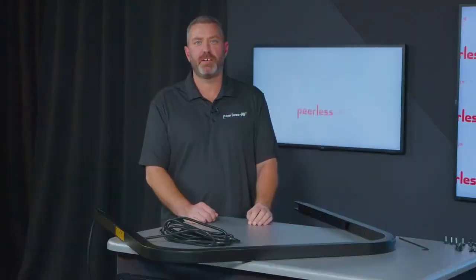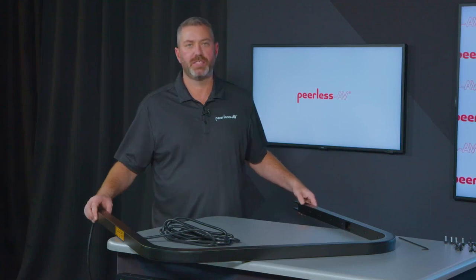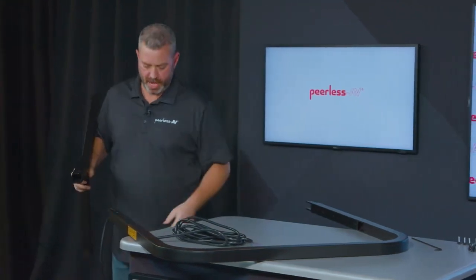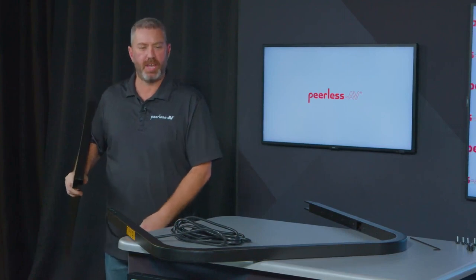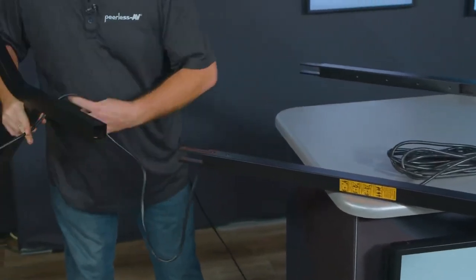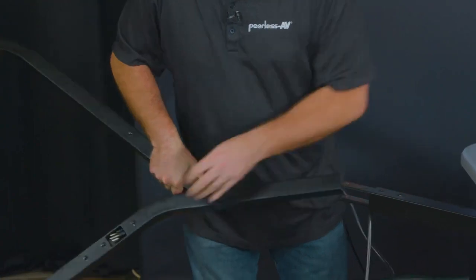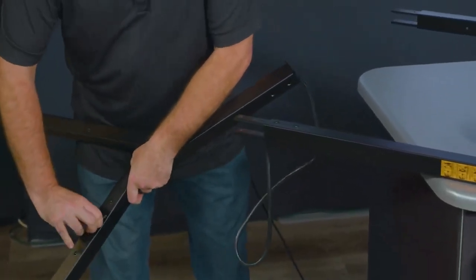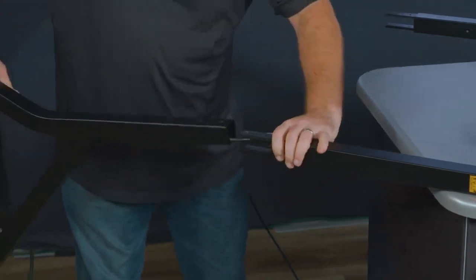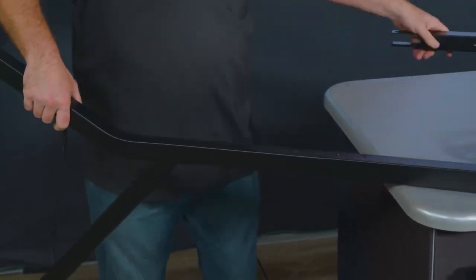The installation for the SR860 Cart is pretty straightforward. Once you have the parts unpacked, the first thing you're going to do is take the upper frame and the lower legs and secure those together. You'll take the right leg of the cart and run the end of the power cord through the leg — this is pre-installed at the factory. Run it through the end of the leg and out through the exit, then run your leg up onto the cart itself.